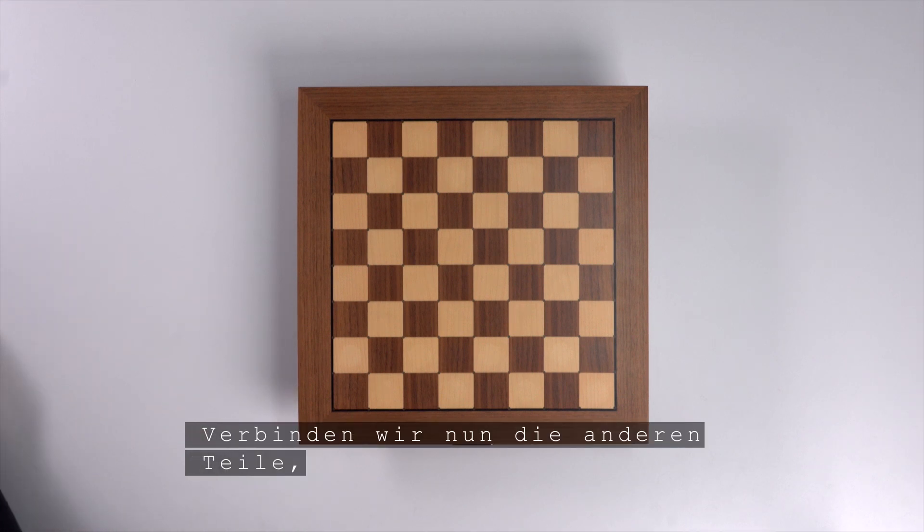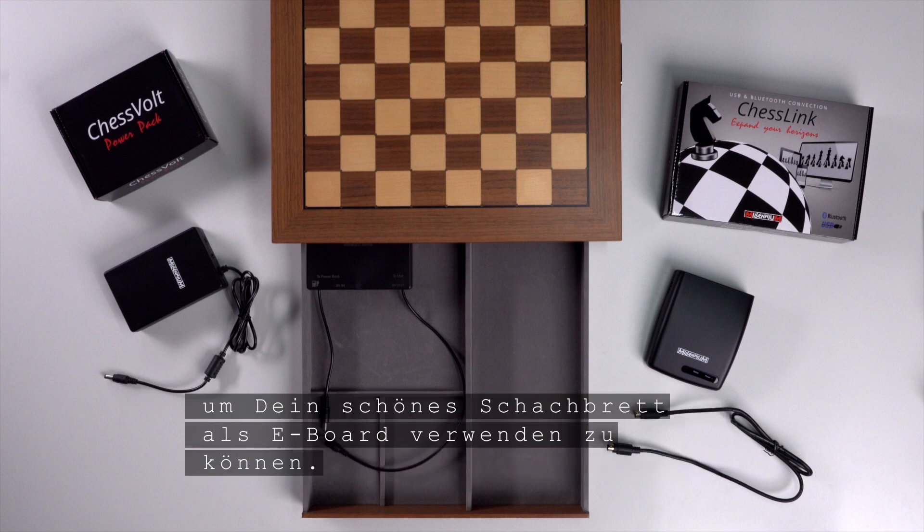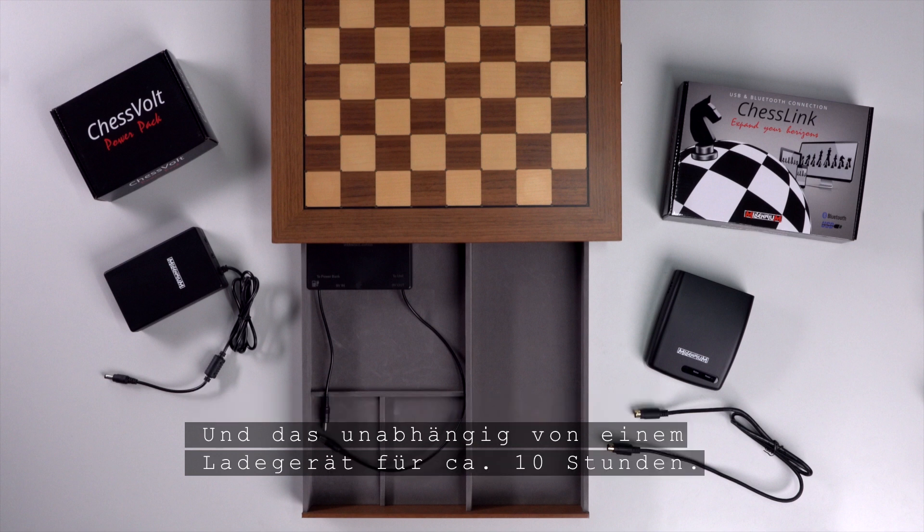Now let's connect the other parts to start a game. You need the chess vault and the chess link to be able to use your beautiful chess board as an e-board, and you can do this independently of a charger for about 10 hours.